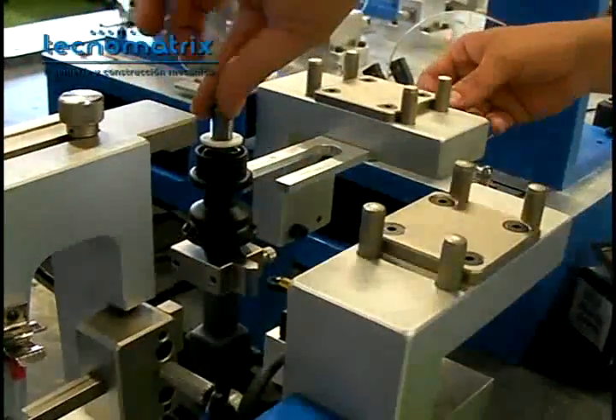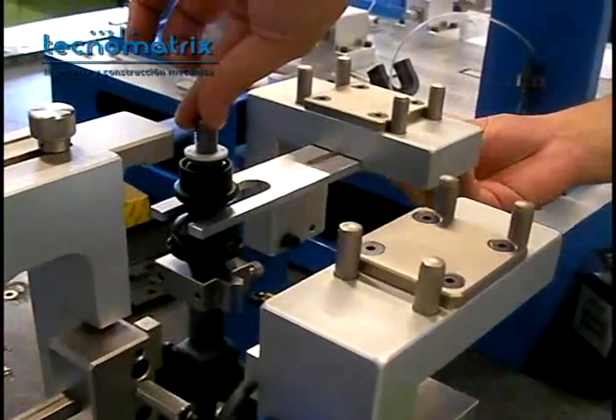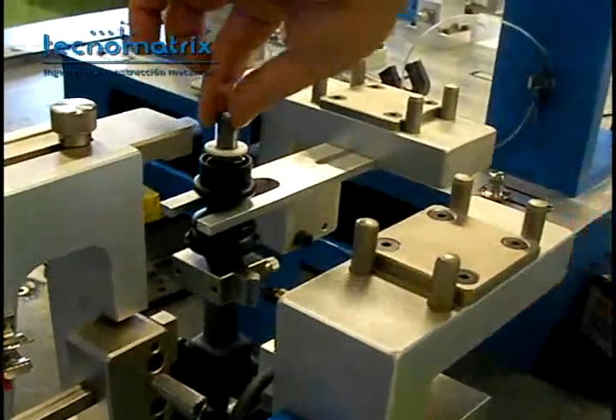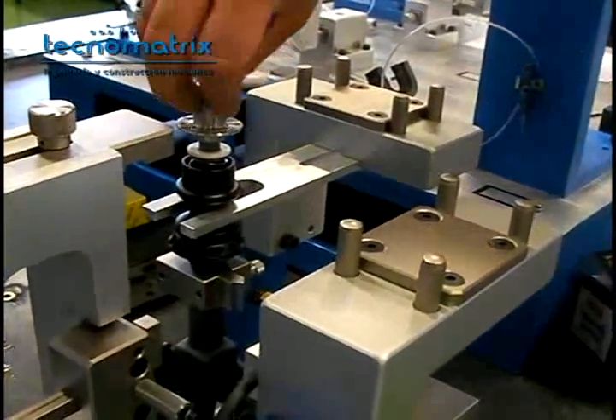Second, unscrew the guiding block, slide it to position the assembled part, and screw to fasten the block. Screw the adapter on top of the part. Then mount the hook of the dynamometer on the adapter and place it on its tower.